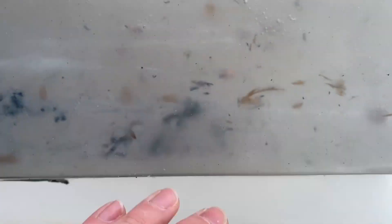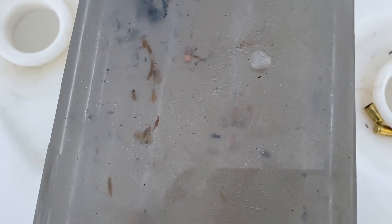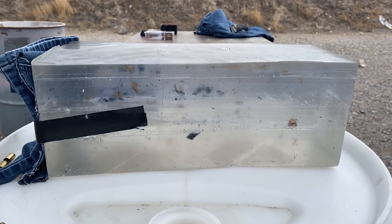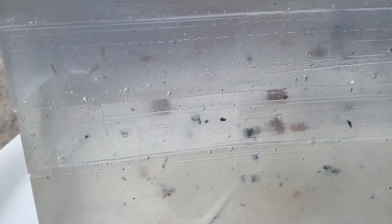I didn't shoot the Stingers as well. You can see things a little better now — there's one Stinger, there's another Stinger at about 10, and then there's a Stinger in with the Velocitors. So one went 12, one went 11, and one went about nine. The Stingers did not penetrate as far into the block. Velocitors did better.